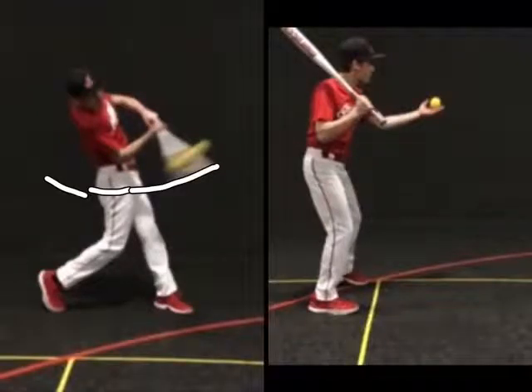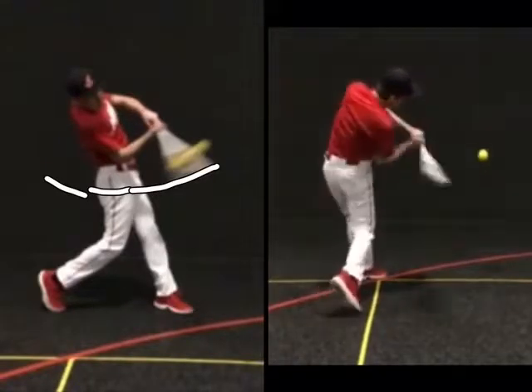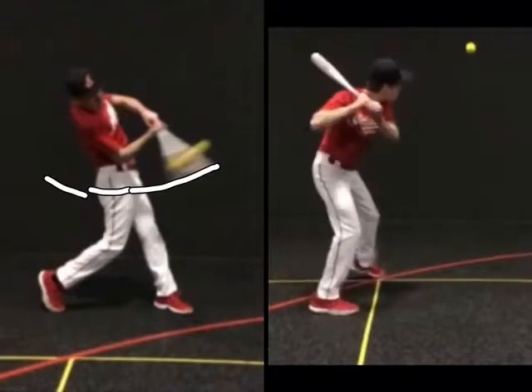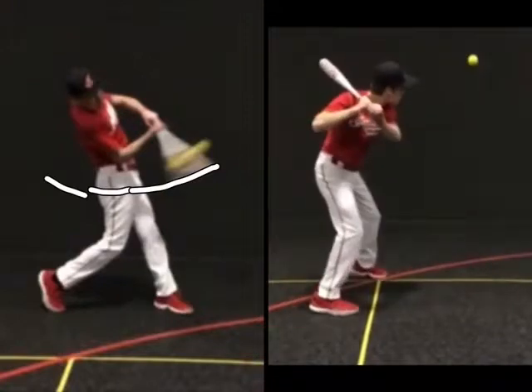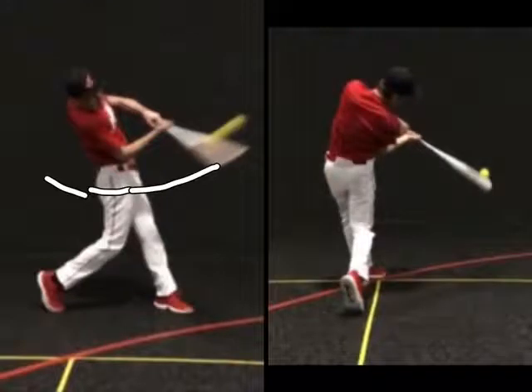And last, on the right frame, three important metrics: we see early barrel rotation, we see the hitter stay on plane throughout the swing, and we see the player connecting the bat angle to the body's posture.